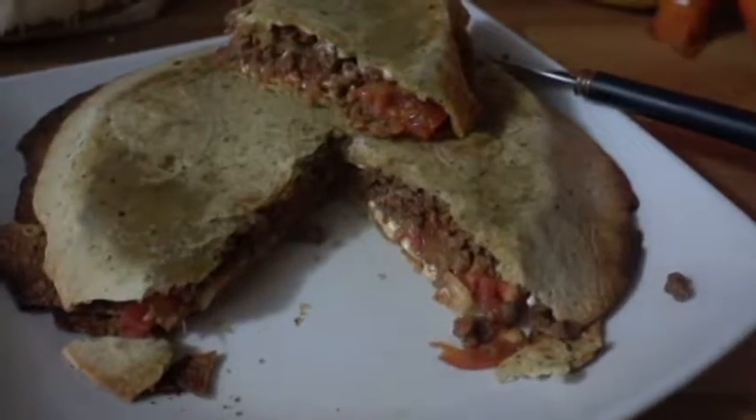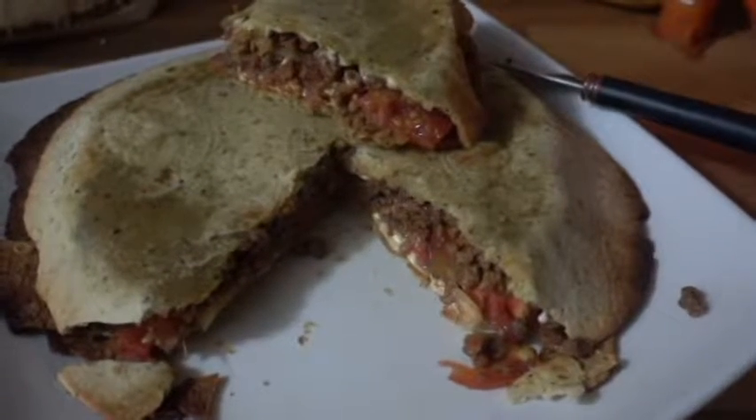The beauty is ready. Time to eat! Let's be honest with ourselves — we're gonna vacuum it. Not just eat. Vacuum.